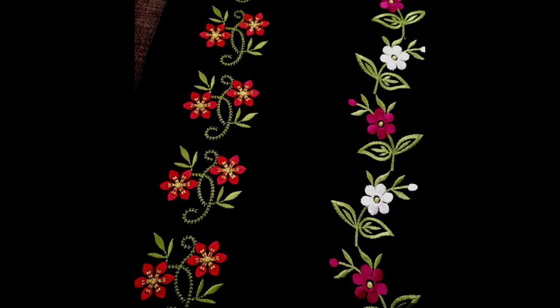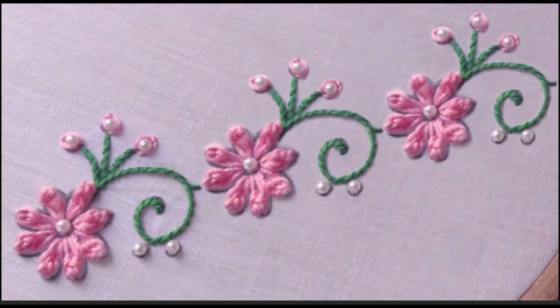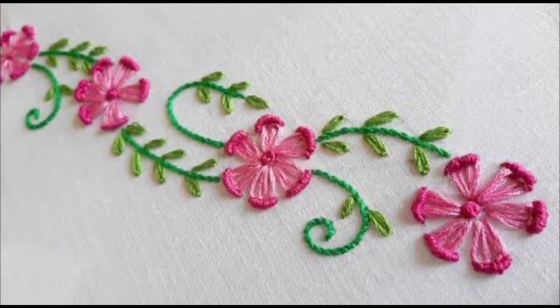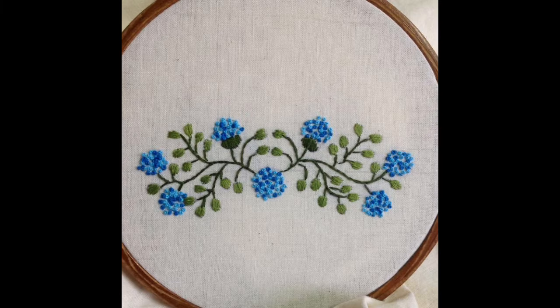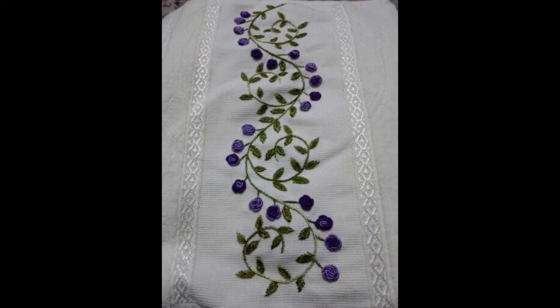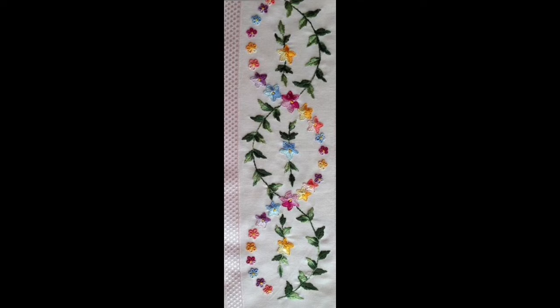These borders give a more creative, enhanced beauty and elegance. By following beautiful color combinations, these simple, easy, and creative floral hand embroidery borders add decency. You can further enhance these embroidery patterns by adding a touch of pearls or beads to give them a more beautiful and enhanced look.